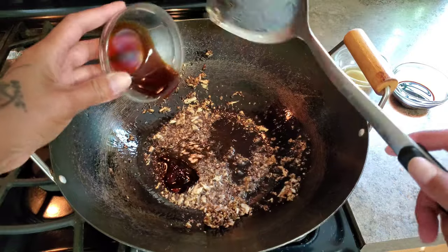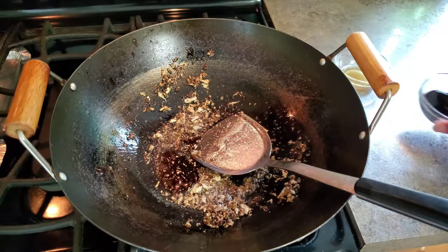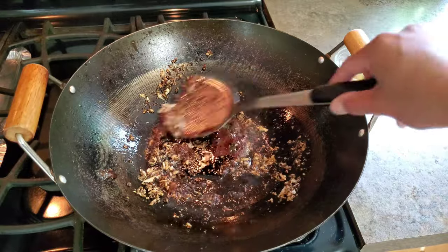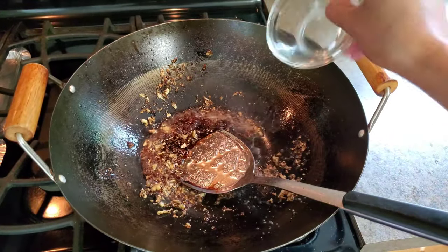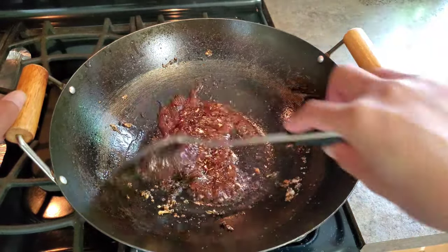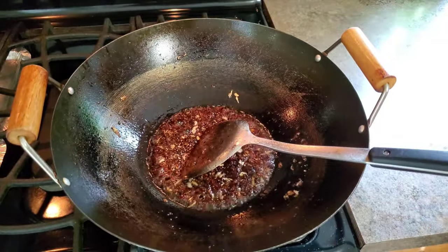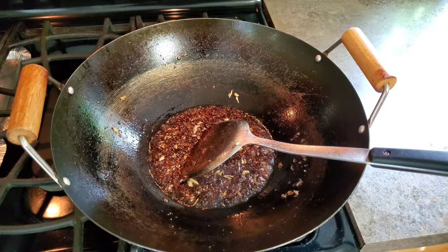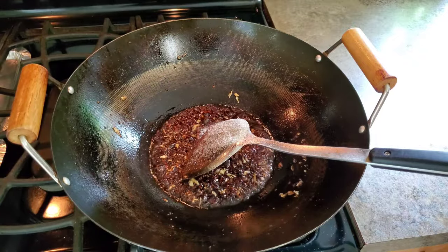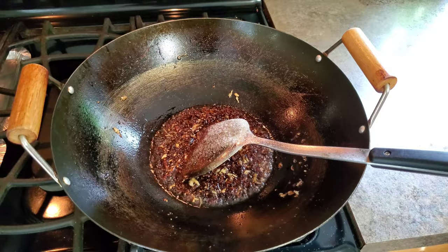There's some oyster sauce, soy sauce — that's dark soy sauce — and sugar. This is MSG; it's optional.